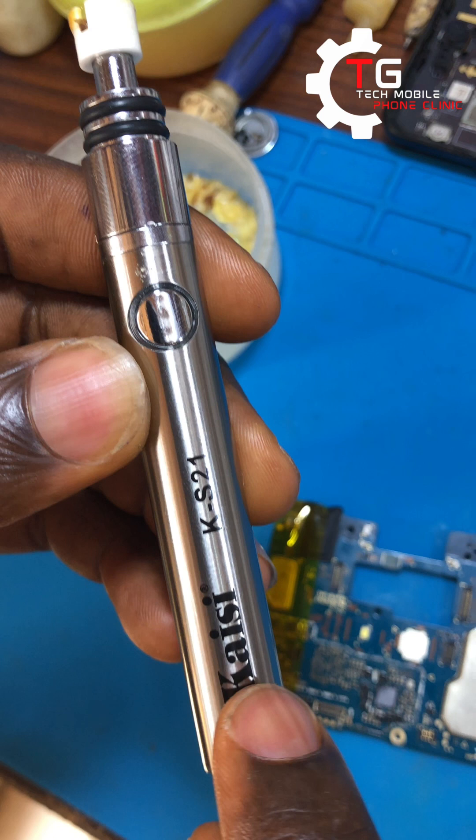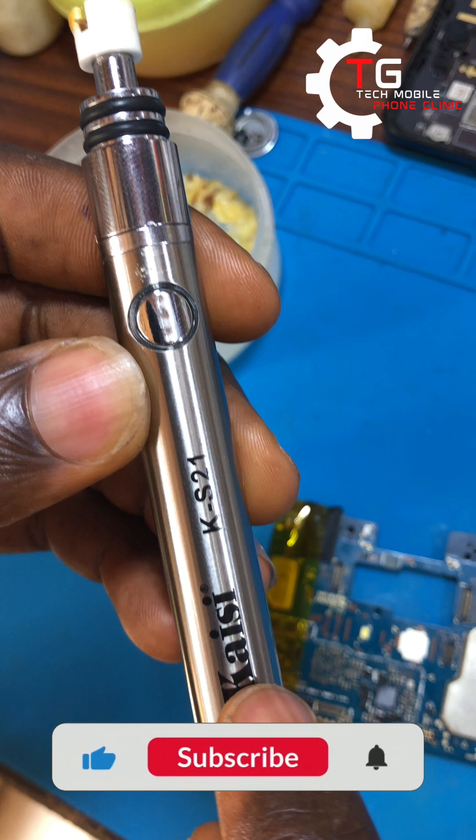The first J is green and uses 3.4 volts. The second J is blue, which uses 3.7 volts. The third J is red, which uses 4.0 volts. I prefer 4.0 volts, which is the red setting — that means the heating will be very, very high.